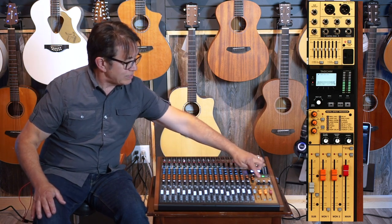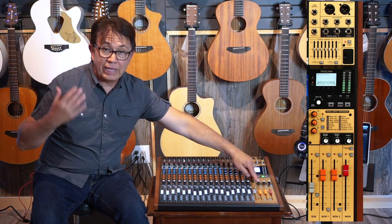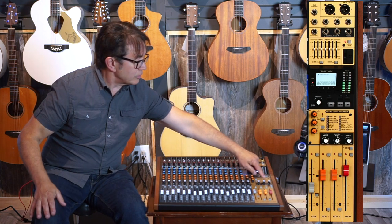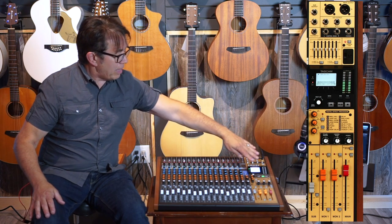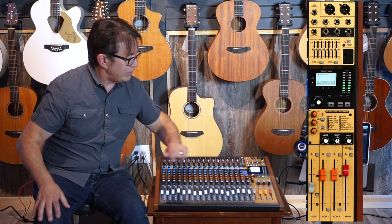Right below the effects device, you have the ability to control your PFL/AFL level, and you also have control room level and headphone level. Up above I'll show you where those connectors are that these two feed.